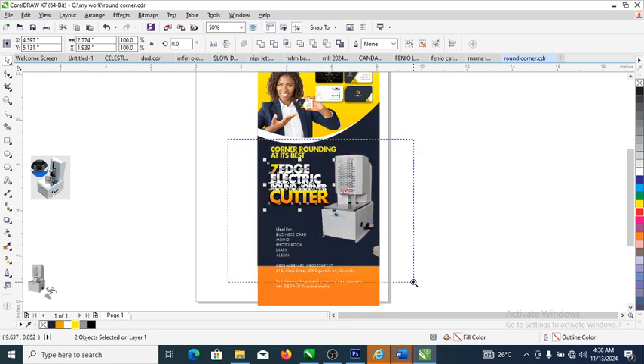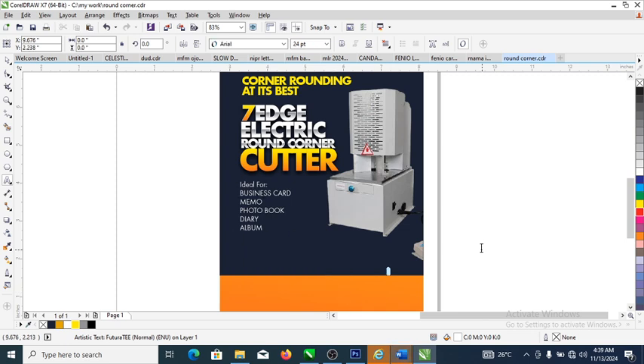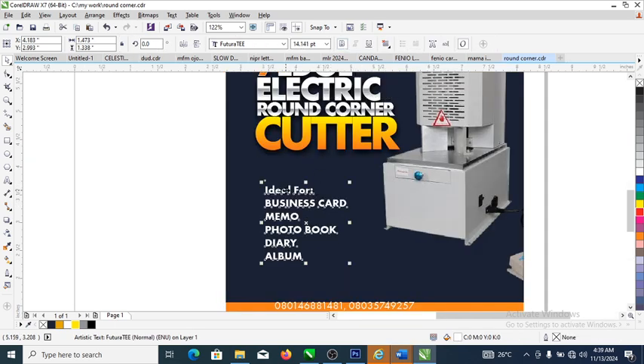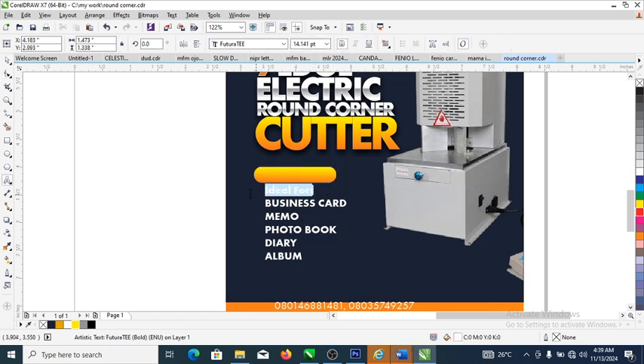Pull everything up into position. Place the rest of the text — add the address and allow it to sit beneath the other elements. Arrange all of it, broaden the layout, then add something unique. Drag the color on top of the object to copy its properties. Use the shape tool to round the object, then cut with Ctrl+X and Ctrl+V to paste at the destination.